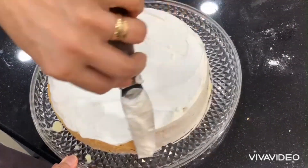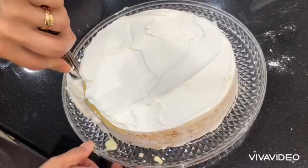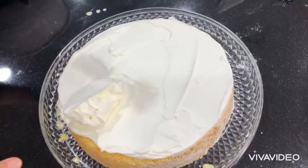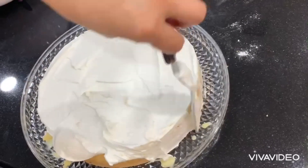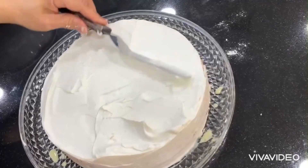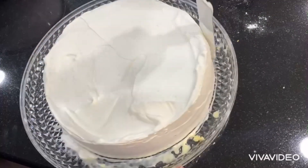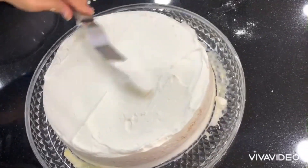We are almost finished, now we start designing on top. This is a very amazing cake — it tastes like cream caramel, soft, moist, and refreshing because of the milk. Very soft, very moist.